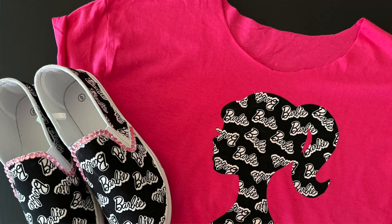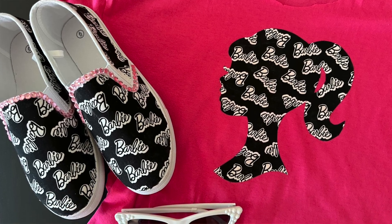There you go — three Barbie fashion DIYs for the big movie this summer! Thanks so much for joining me today. I'll be back next week with another fun project to share with you, and until then, have a super crafty week!